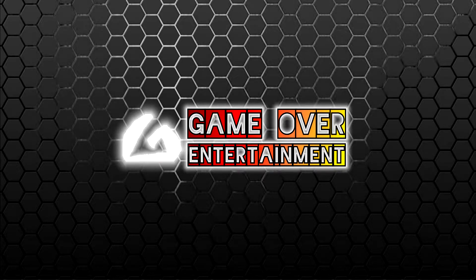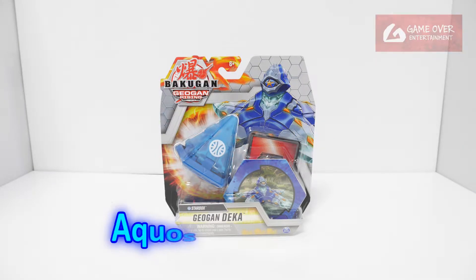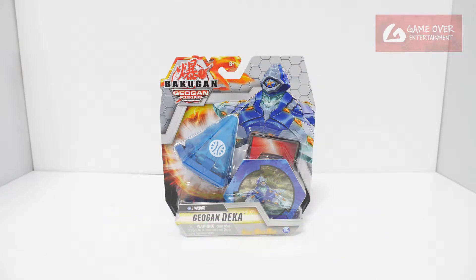Hello everybody, welcome to another Bakugan unboxing video. Today we'll be looking at the Jogun Rising Aqua Stardox Jogun Deka. As you all know, Dekas are not allowed to be used in competition so they usually don't have B power. They are usually used as display pieces.